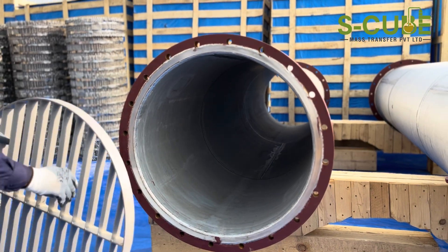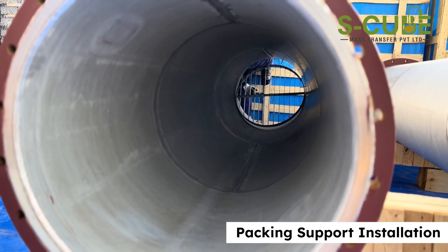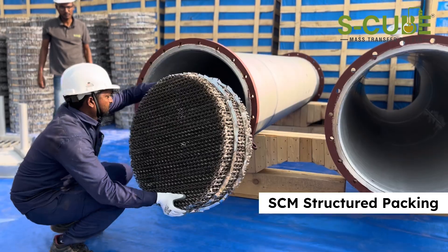Start by installing the packing support at the bottom of the column. This will securely hold the packing in place. Next, begin placing the structured packing above the support.